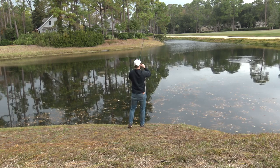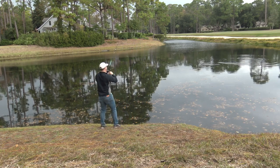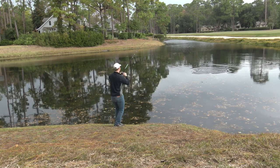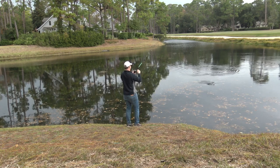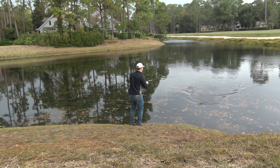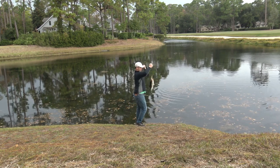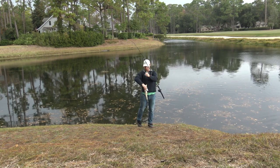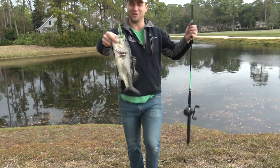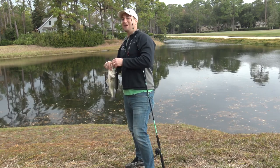There we go! Oh, there we go! That's so much fun having them hit that frog on the topwater. That's just so much fun. On the topwater frog — popping it — he jumped out of the water to grab it.